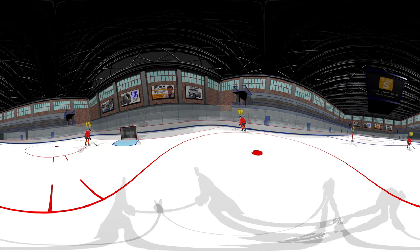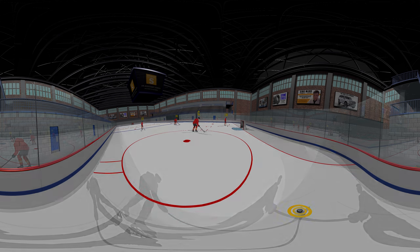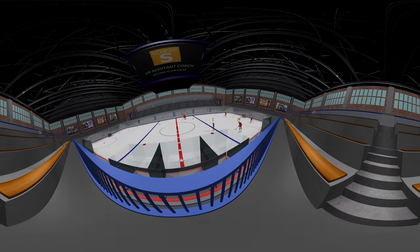Each one of your plays would have a separate video for each of the positions. Your players could then also observe the play from the view in the stands and on the bench.